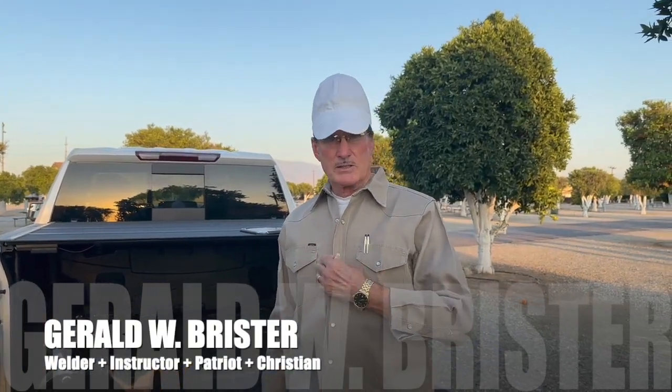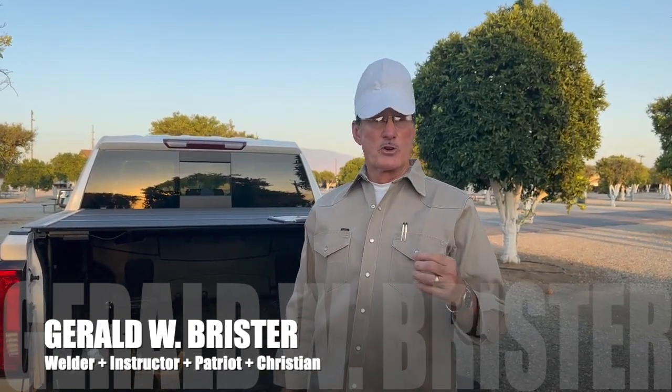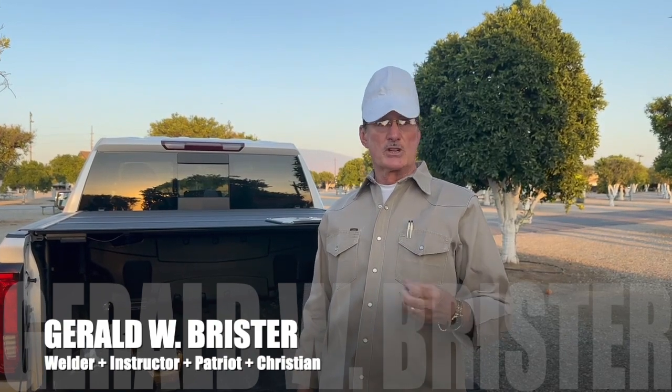It's Gerald W. Brister, and my topic today has to do with welding fumes — stick welding. Before I left Western Welding, I had several students that were concerned about the welding fumes, particularly for stick welding.